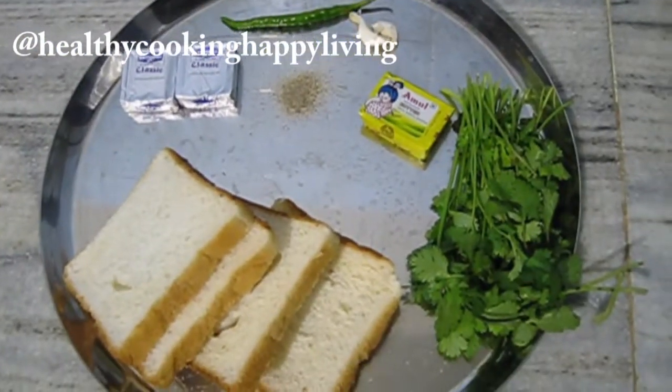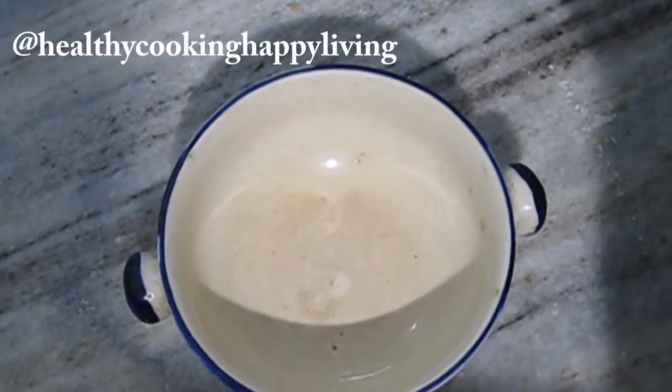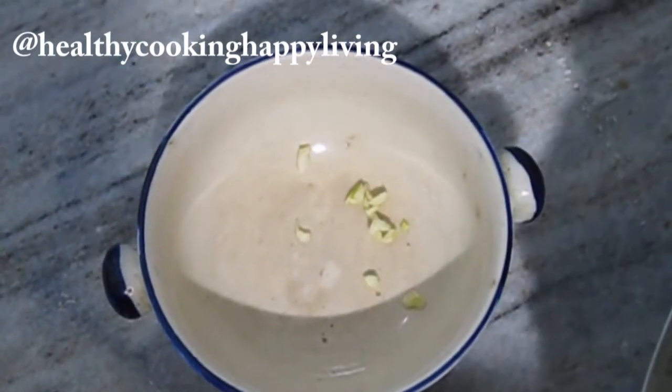I have an Indian twist on this garlic bread. This is a very quick and easy recipe. It is very yummy with tea and coffee, and you can also take it in the lunch box.